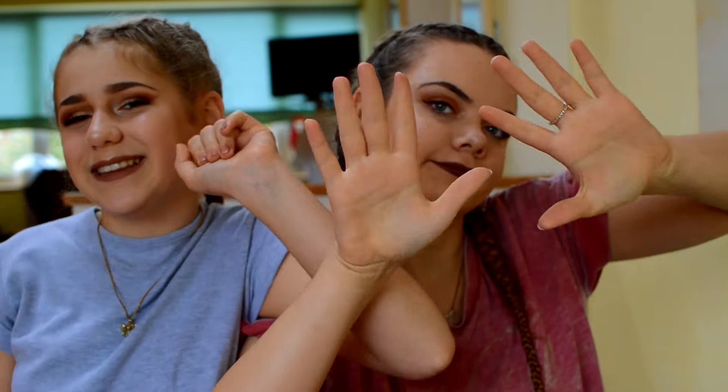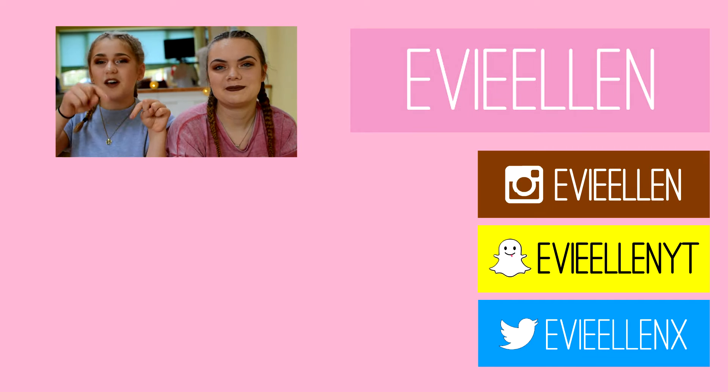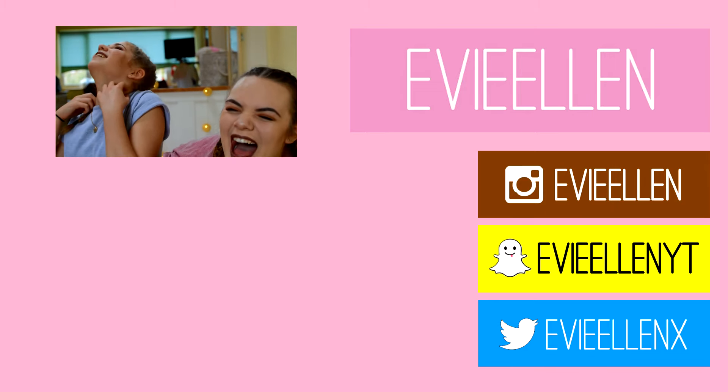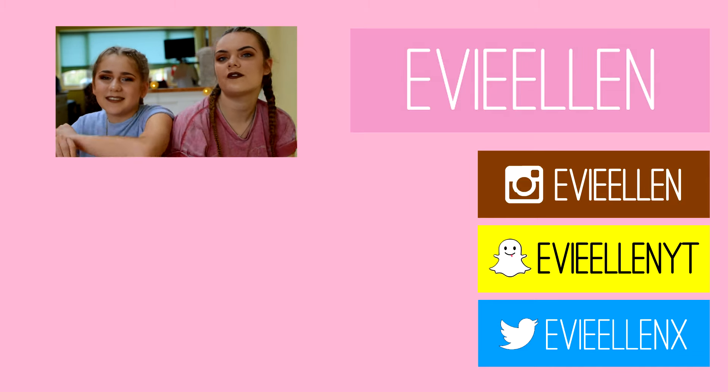That is the end of our chatty get ready with us. I hope you guys did enjoy and also enjoyed us answering a couple of your questions. Give this video a massive thumbs up and subscribe. Check out Bethany's video down below - we still are yet to figure out what she's doing. Love you all so, so much and I'll see you in my next video. Bye! Thank you so much for watching this video. Click down here to see my last video and also to subscribe to my channel. All of Evie's social medias are down here so make sure to follow her on all of them. Bye!